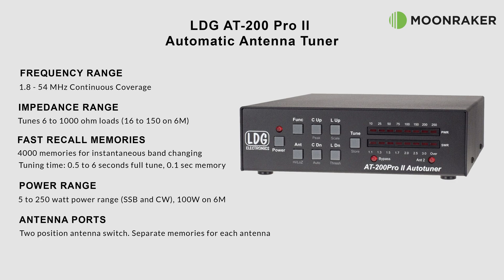The AT200 Pro 2 will also begin a tuning cycle automatically whenever the SWR exceeds a preset limit. This makes it easy to use with fewer button presses, so you can concentrate on using your radio.